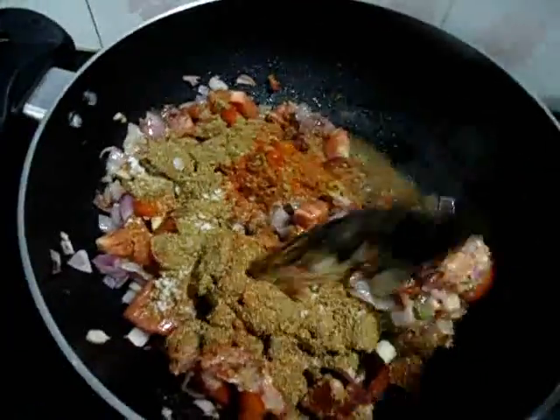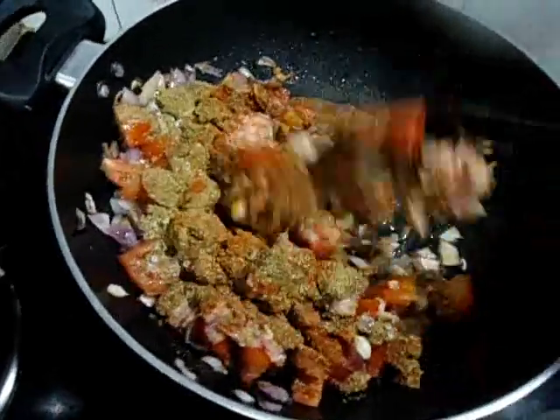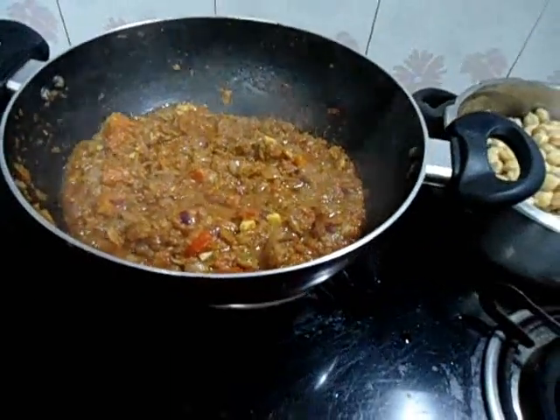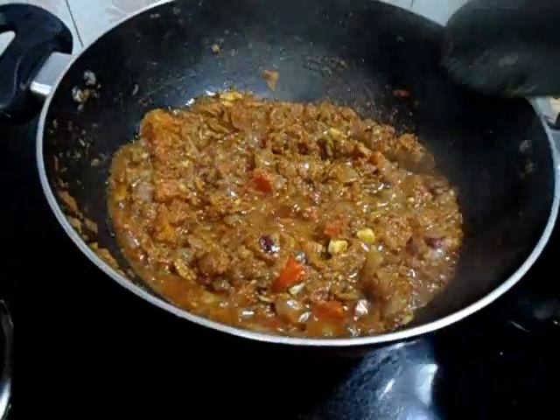Cook this for 10 minutes. Keep the flame on low. Place the lid and cook.